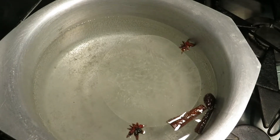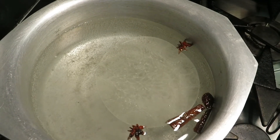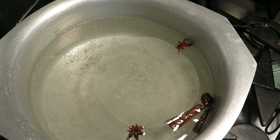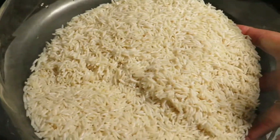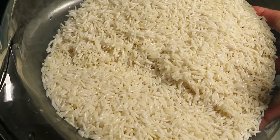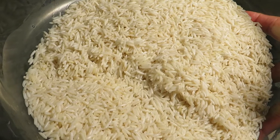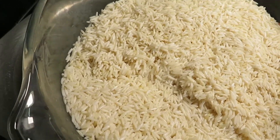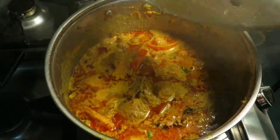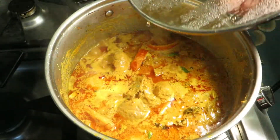We're also adding two tablespoons of oil. Water is coming to a boil, and now we're going to add the rice in. These are four cups of rice and I soaked it for about 20 to 30 minutes. We're going to cook the rice until it's 70 percent done, after about five to seven minutes.